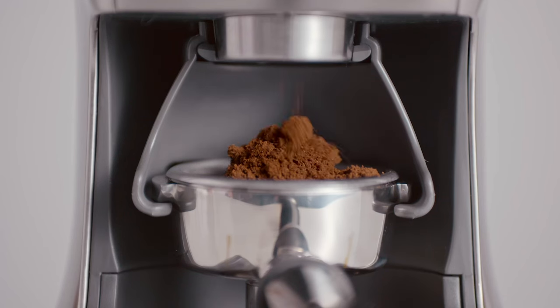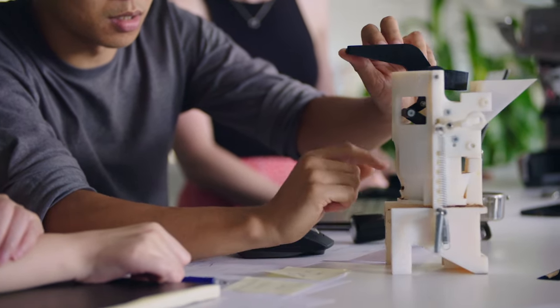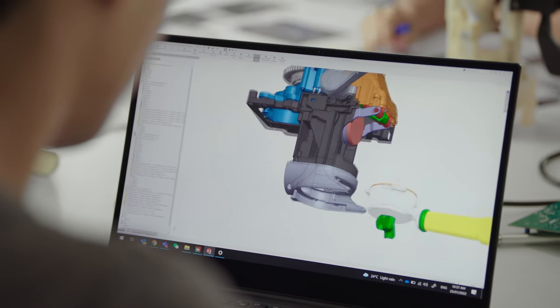Another challenge is dosing. Between the variables of grind size and dose amount, correctly setting up an espresso can be complicated. Knowing this, we looked at ways we could remove one of those variables, therefore simplifying the process and allowing consumers to achieve the ideal amount of coffee in their portafilter.